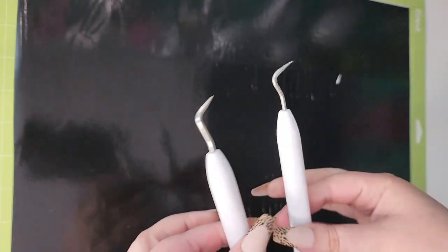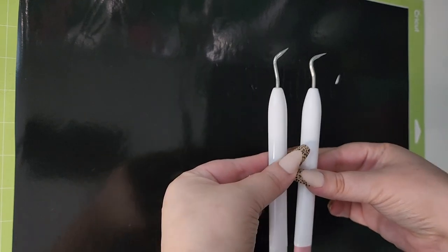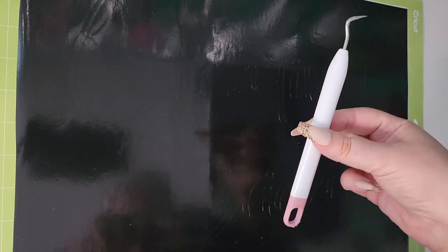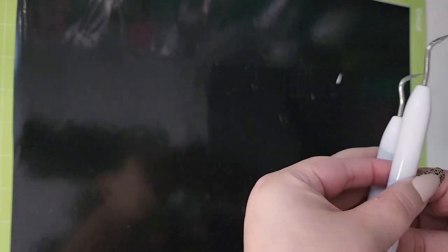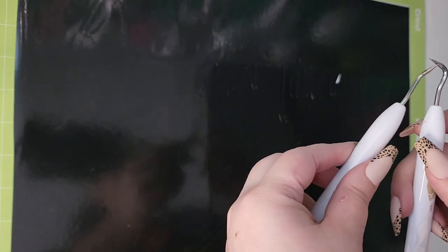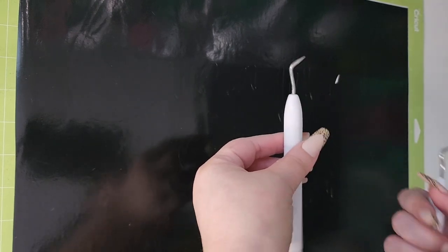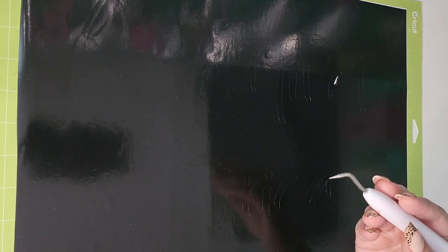So I have my Cricut brand weeding tool and the Dollar Tree one. Looking at them, they look exactly the same. It's pretty telling that the Cricut one costs several dollars compared to Dollar Tree's $1.25. Right off the bat, the Dollar Tree one is just a tiny bit lighter, but I feel like it has the exact same tip and is going to weed the exact same way. So I think this is definitely worth $1.25 hands down, even before I've tried it. The ultimate test is obviously going to be how it weeds the vinyl.